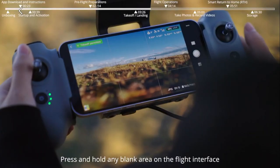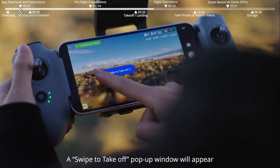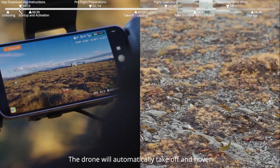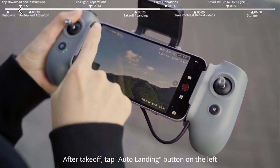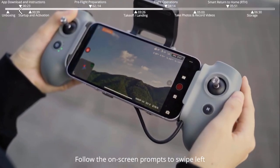Auto takeoff: press and hold any blank area on the flight interface. A swipe-to-takeoff pop-up window will appear. Follow the on-screen prompts to swipe and the drone will automatically take off and hover. After takeoff, tap the Auto Landing button on the left. Follow the on-screen prompts to swipe left and the drone will automatically land and propellers will stop.